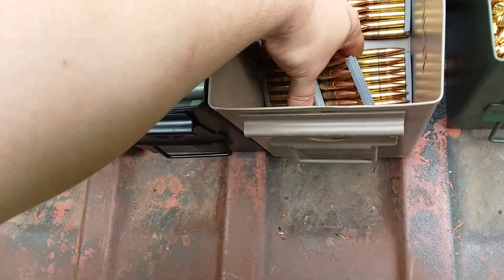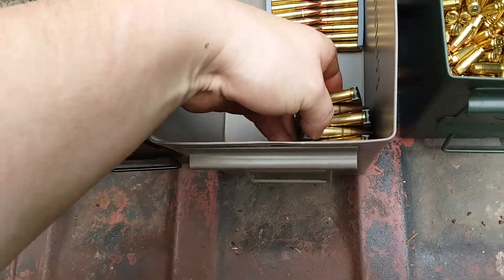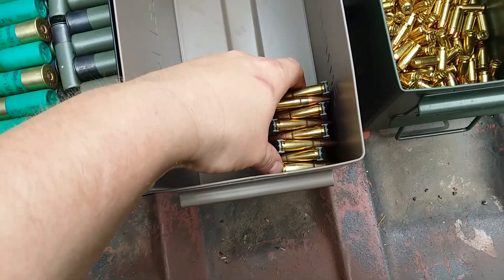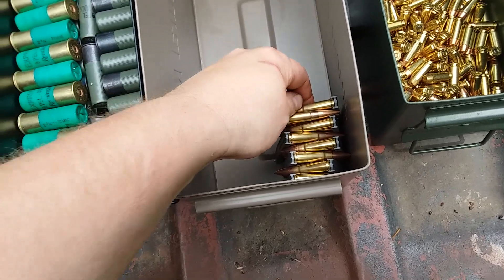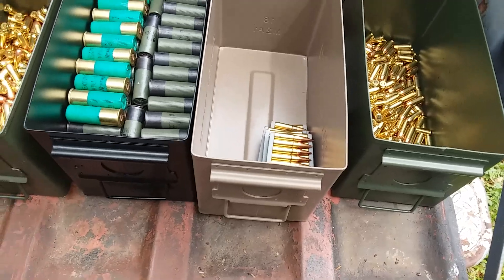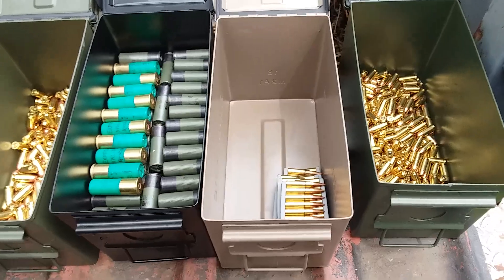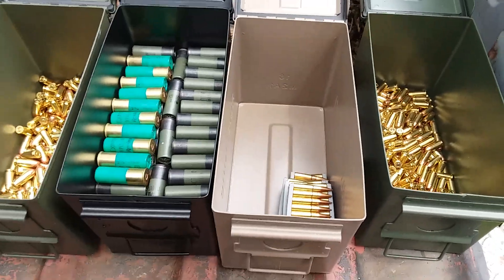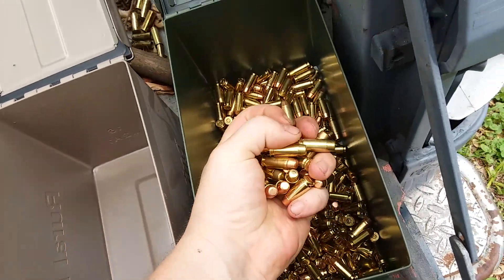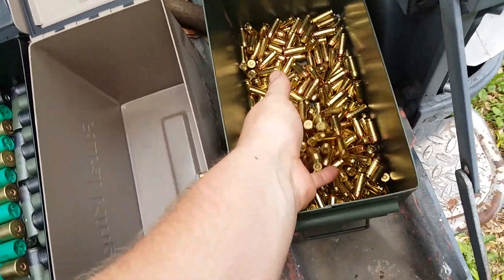This is my .300 Blackout - I just recently put together a rifle in .300 Blackout so I don't have much ammo for it. I only have 80 rounds for my .300 Blackout. I don't use it that much, but I like .300 Blackout - it's freaking awesome.